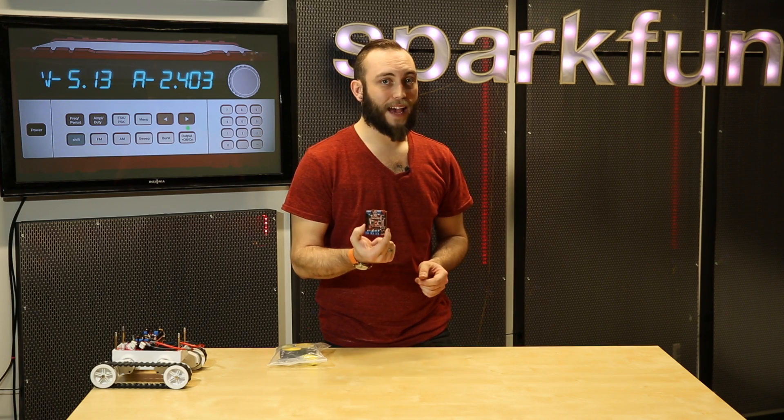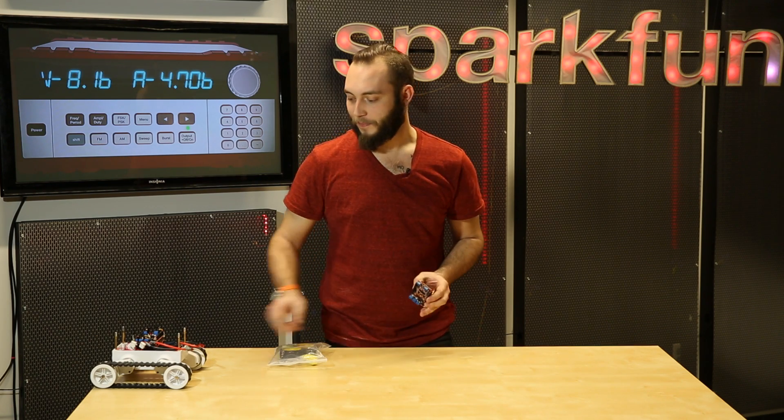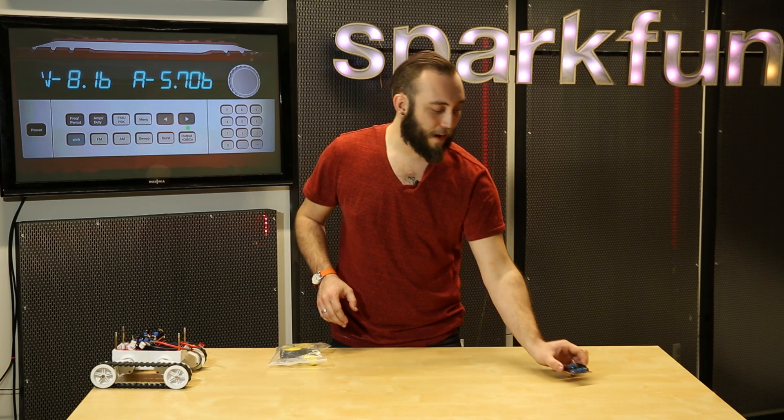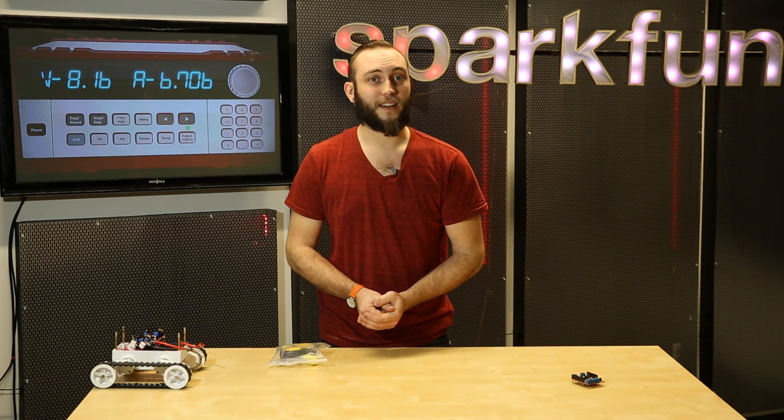Next up, we have the Commotion Shield from Dagu. You'll recognize this from the little robot that just ran across the table. And to tell you more about it, here is our creative technologist, Sara.